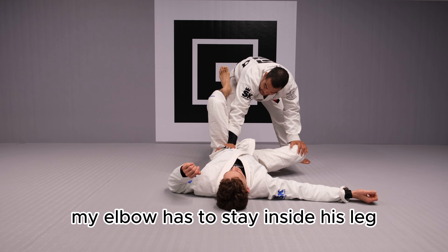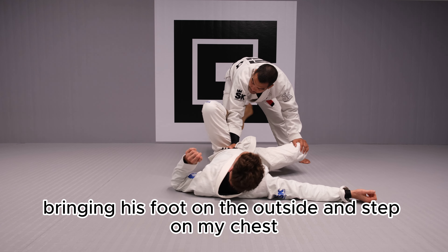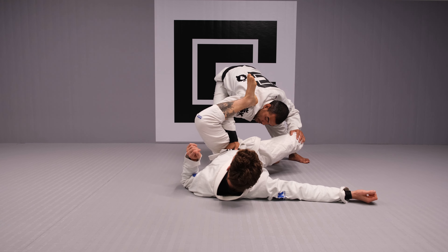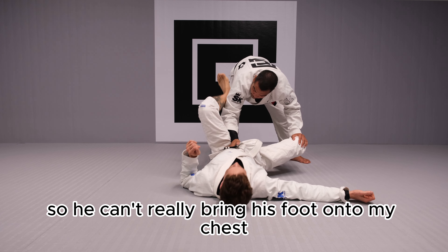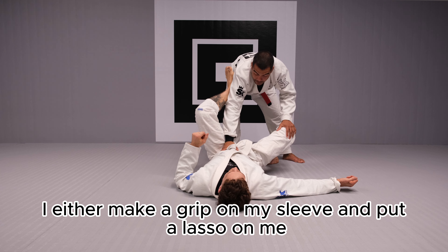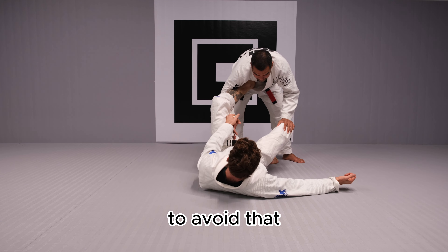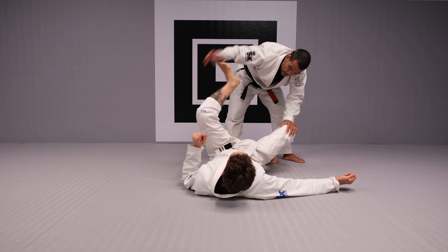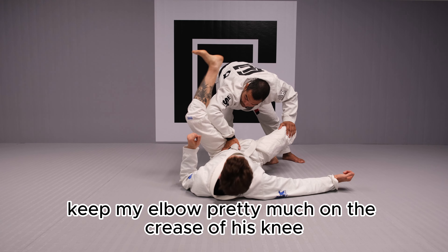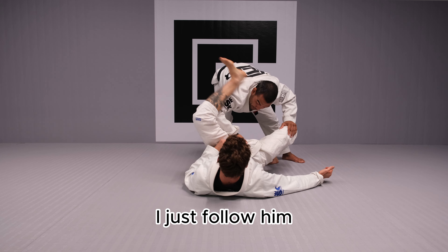My elbow has to stay inside his leg. So if Jake tries to out palm-line his foot on the outside and step on my chest, I'm always gonna open the elbow so he can't really bring his foot onto my chest and push me away. He'll either make a grip on my sleeve and put a lasso on me. So to avoid that, a simple way is just open your elbow, keep my elbow pretty much on the crease of his knee. If he tries to bring the foot around, I just follow him.